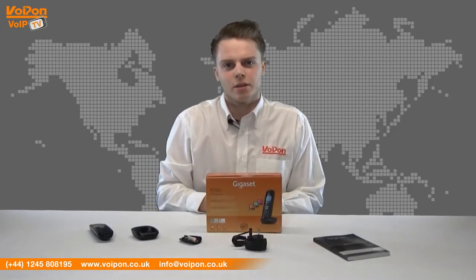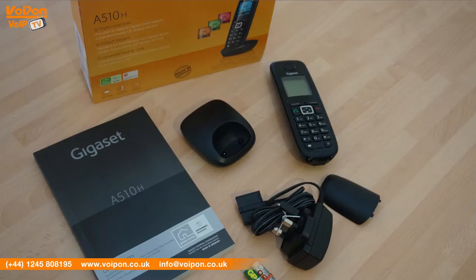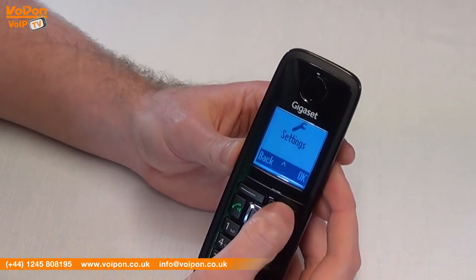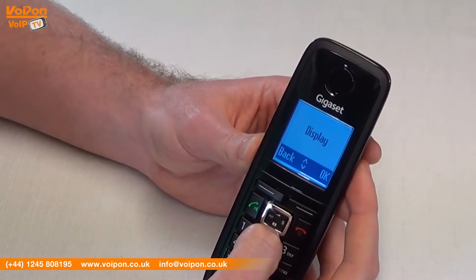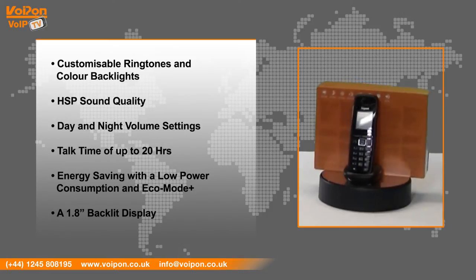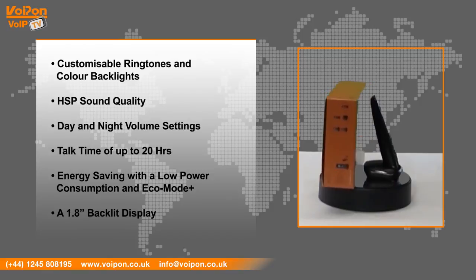The A510H can be paired with any Gigaset base station in bundles for up to six handsets. The Gigaset A510H comes with features that include customised ringtones and colour backlights, HSP sound quality, day and night volume settings, talk time of up to 20 hours, energy saving with low power consumption and eco mode plus, and a 1.8 inch backlit display.